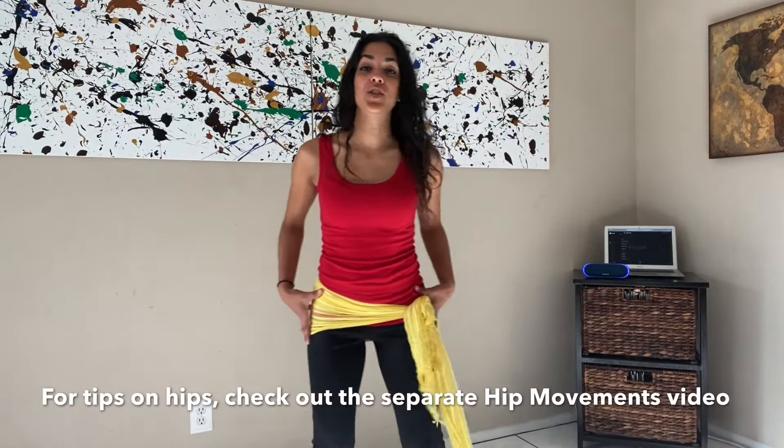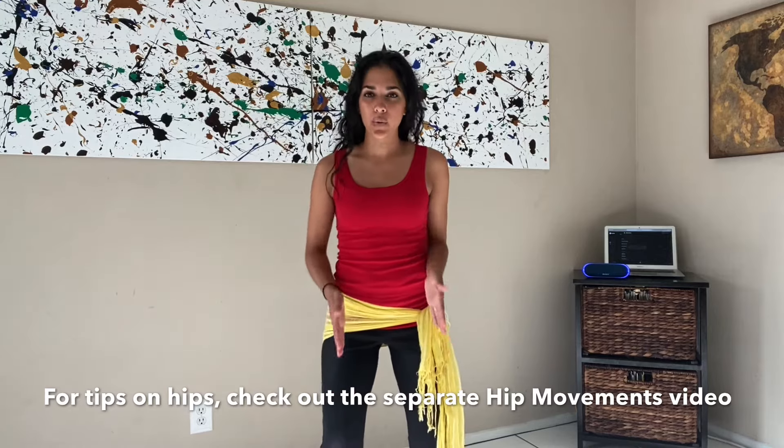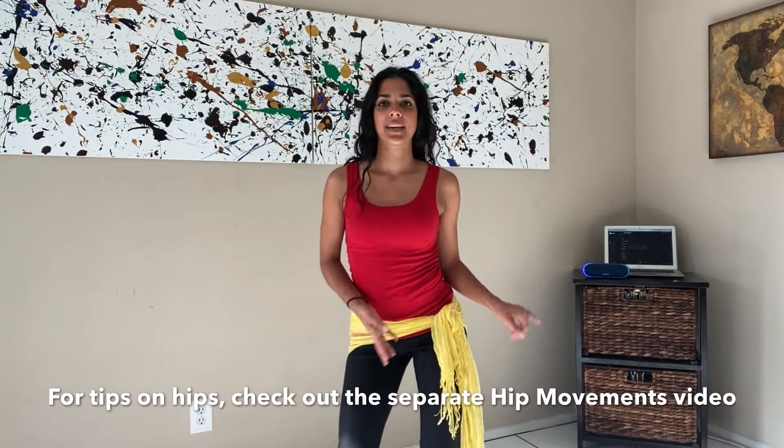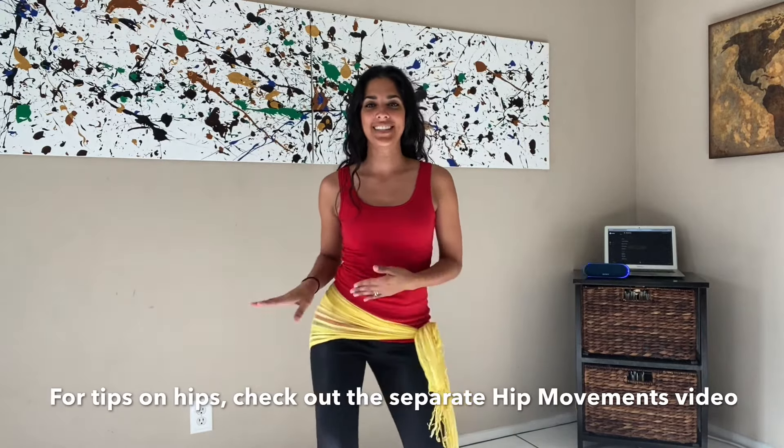Alright guys, we're going to start with the hips and do a quick warm-up. You're going to have your feet shoulder-width apart, slight kind of squat, and you're going to bring your hips forward, side, back, side. Forward, side, back, side — and then a circle. The top part of your body is still; we're just isolating the hips right here. You can feel some of the muscles in your stomach and some of the burn in your thighs. You'll find that the lower you go, the bigger your circle will be; the higher you go, the more slight it will be.